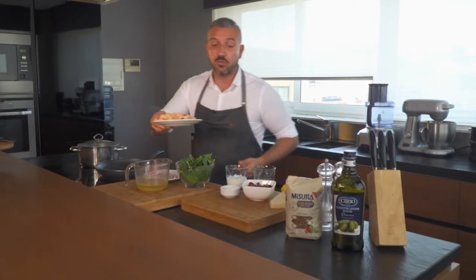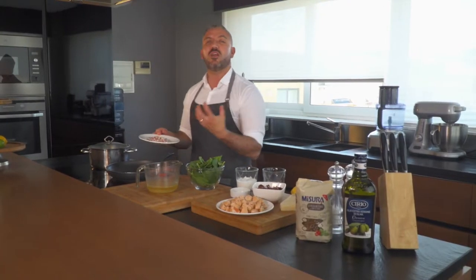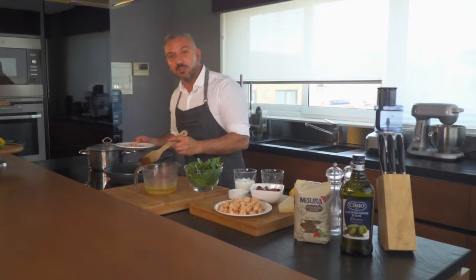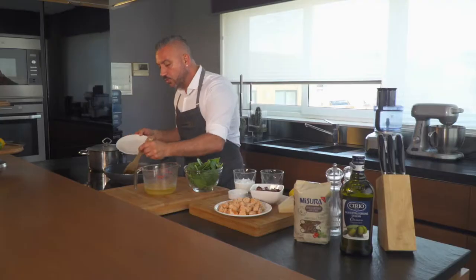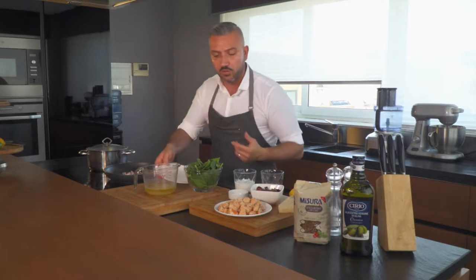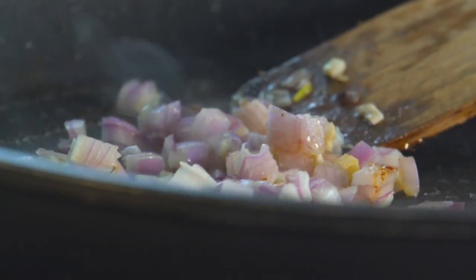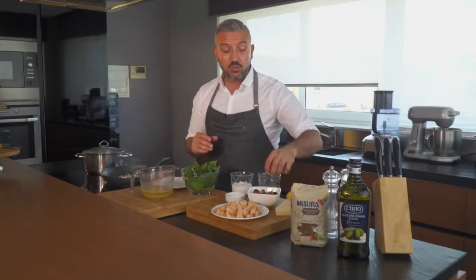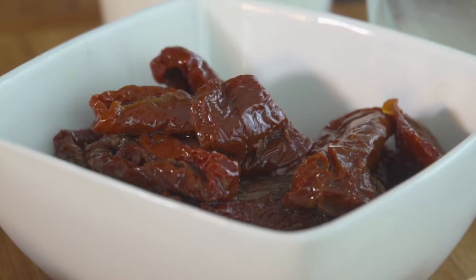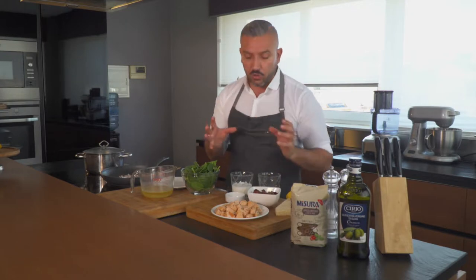Our salmon has come out of the pan — let's put it to the side. Now in the same pan, with all those lovely salmon juices, the butter and the oil, we're going to add in some garlic and some onion. We'll cook them together for about a minute before we carry on. Once the onion has cooked, we're going to start building our sauce with the sun-dried tomatoes — just going to quickly chop them up, put them in the pan, and cook them down for about a minute or two.